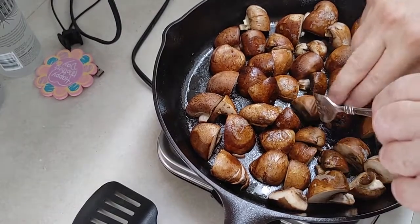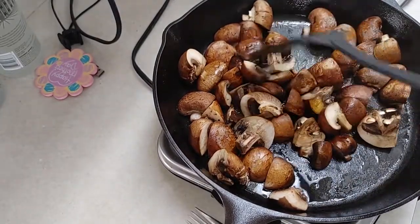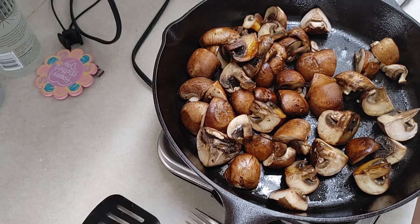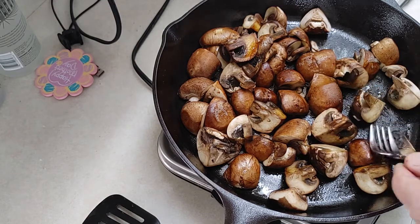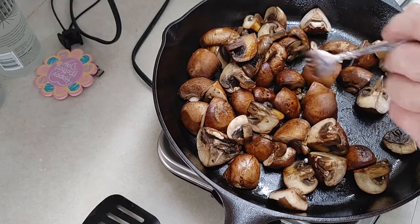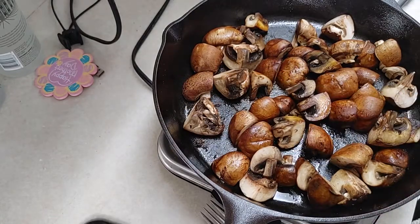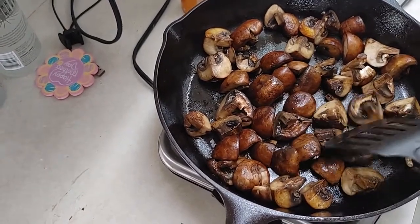I haven't touched them — see how they're coming along? What I'm gonna do now is move these around in the pan a little bit. If you like the smell and taste of mushrooms, this is it — this will put you right over the top. My daughter just came in. We're gonna cook this about another four or five minutes and then add our sauce. We'll be back.